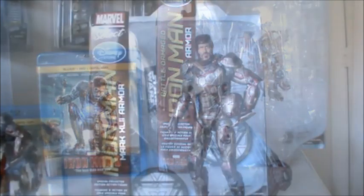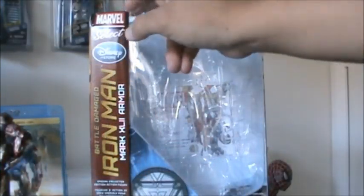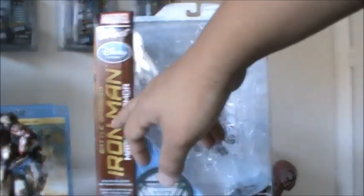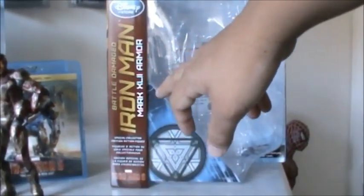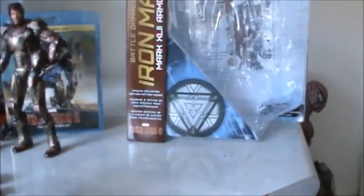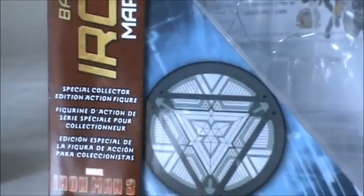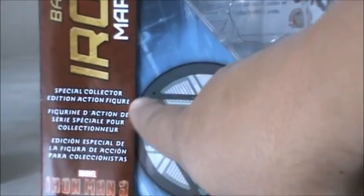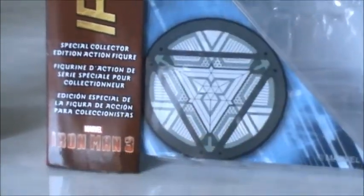Let's take a look at the packaging here. We have up top the Marvel Select logo and the Disney Store Exclusive logo. On the side it says Battle Damaged Iron Man Mark 42 Armor. Down here at the bottom you can see the arc reactor. It says Special Collectors Edition Action Figure in a couple of different languages, and at the bottom we have Marvel Iron Man 3.